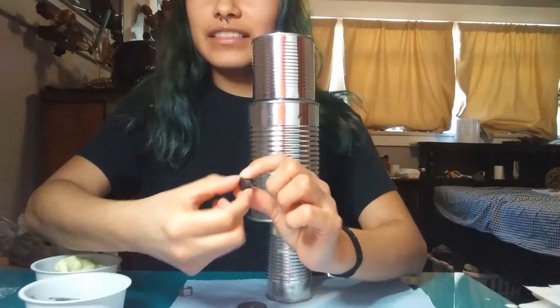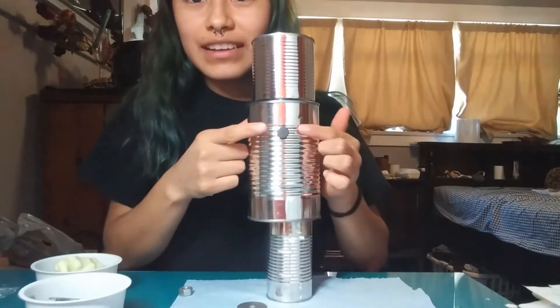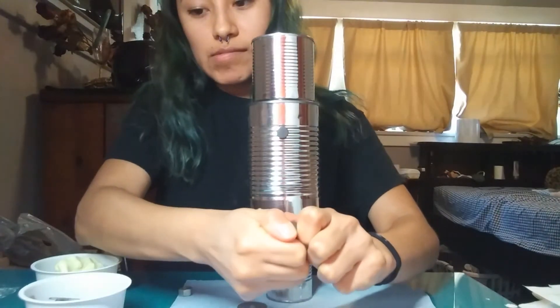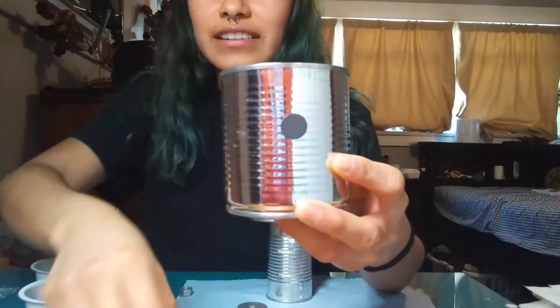That's why we need these little magnets. These little magnets — if you put them on here, it sticks. If you put them on the face and stick it on, it doesn't fall.